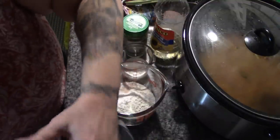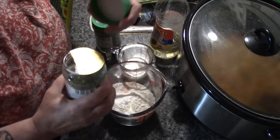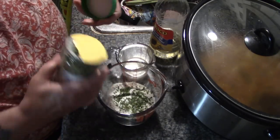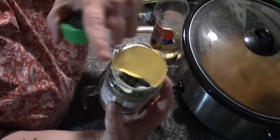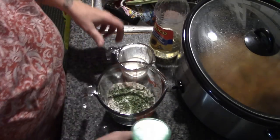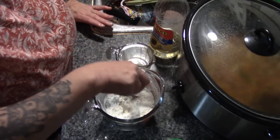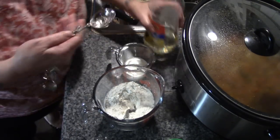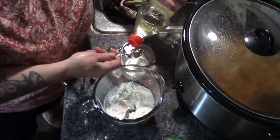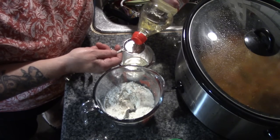Instead of just plain flour, I'm adding some dried chives and dried parsley — I got these at Walmart and I really like them. I ripped off just a small piece of the top so I could shake them out. Stir all that together and make a little well. The full recipe is: one cup of flour, a third of a cup of milk, two tablespoons of cold-pressed sunflower oil, two teaspoons of baking powder, half a teaspoon of salt, chives and parsley to taste.